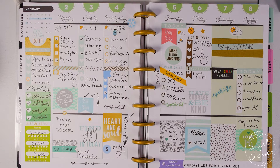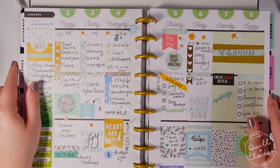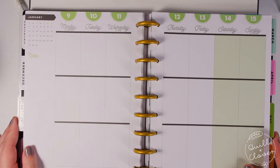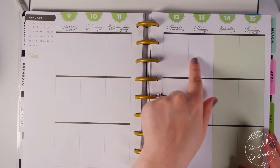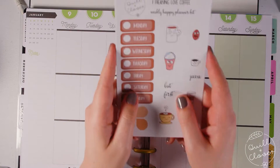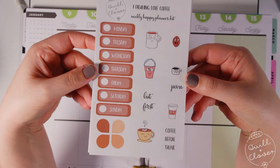Welcome back for another plan with me video. This is my spread from last week and in this episode I will be planning for the week of January 9th through the 15th. I'll be using a kit that I just finished designing and is now available in my shop — it's called 'I Freaking Love Coffee.'